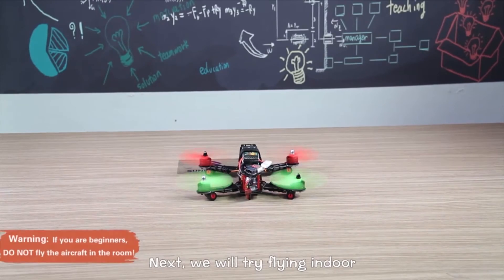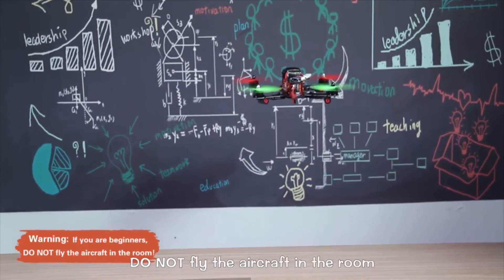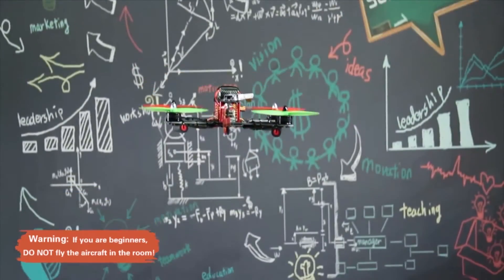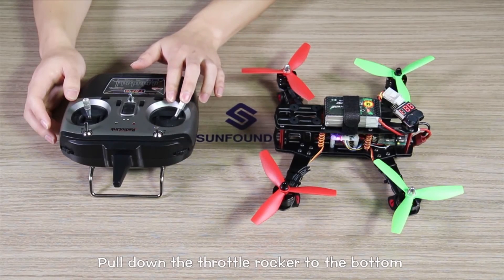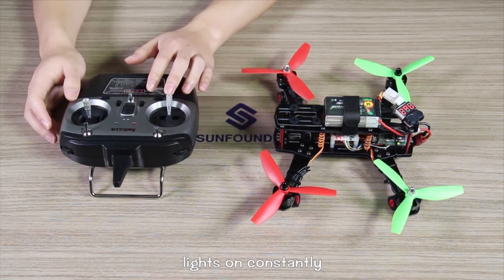Next, we will try flying. If you are beginners, do not fly the aircraft indoors. To lock the controls, push the throttle stick to the bottom and then to the leftmost position. You will see the LED indicator light on constantly, which means the control is locked successfully.